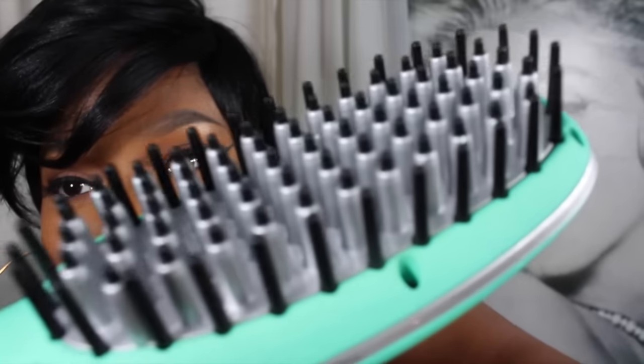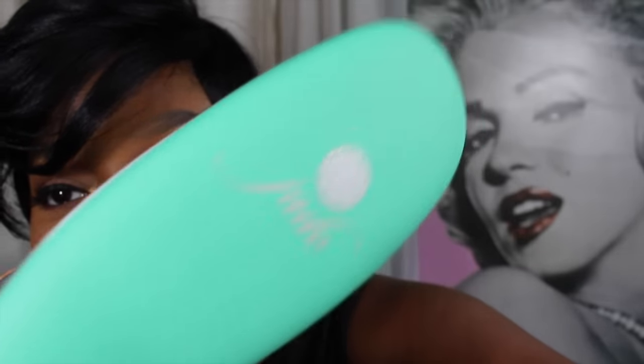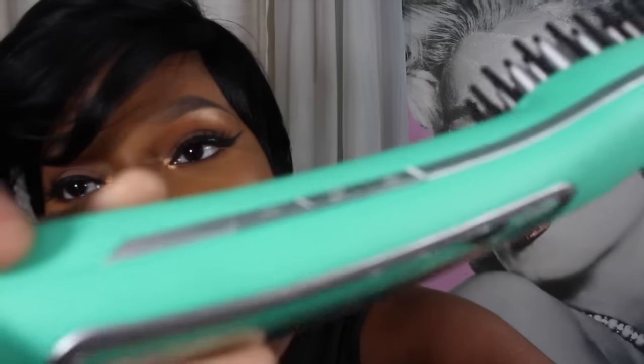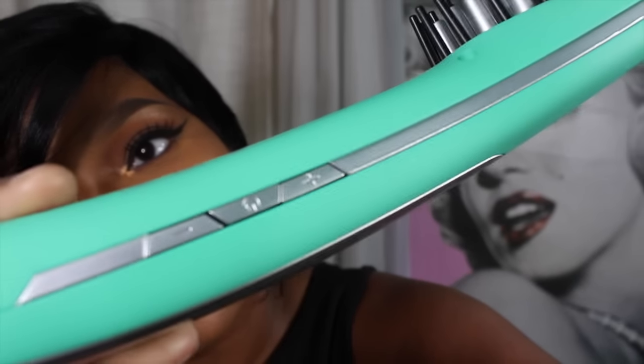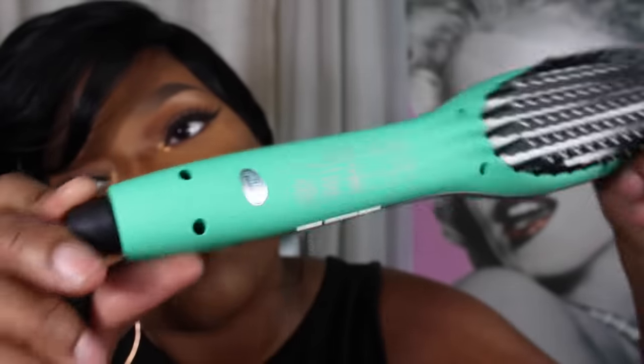Look at that — it's absolutely gorgeous. You have the Jade right there, your controls are on the side, you have your LCD display, swivel cord, and your cord right there. It feels like velvet, just so you guys know — it feels amazing.